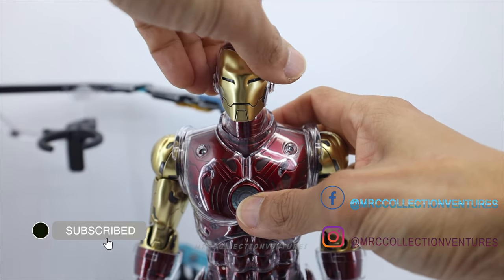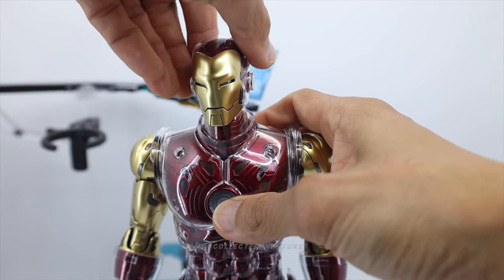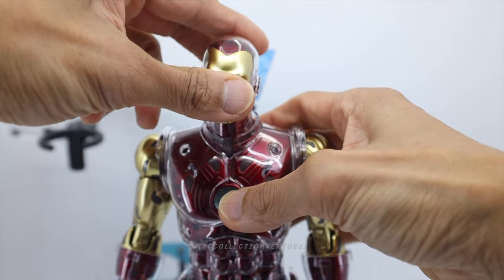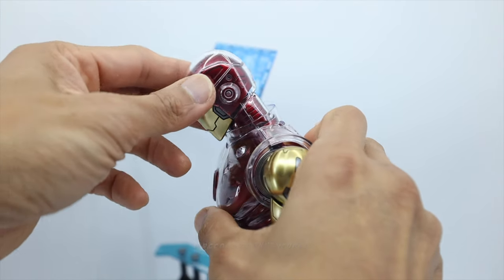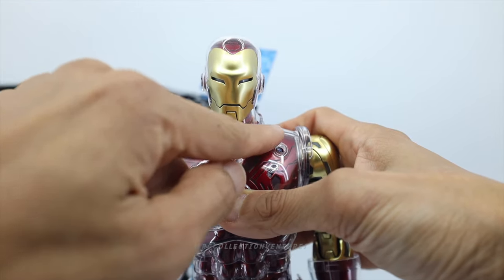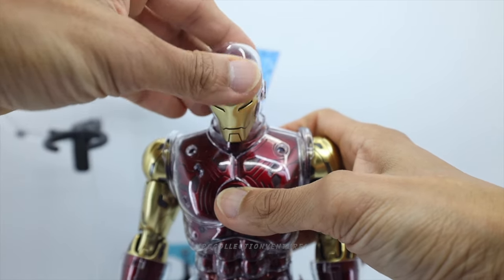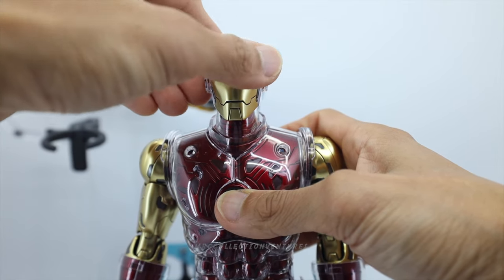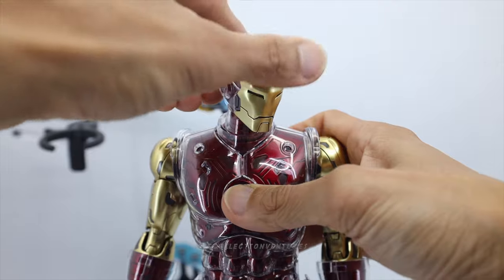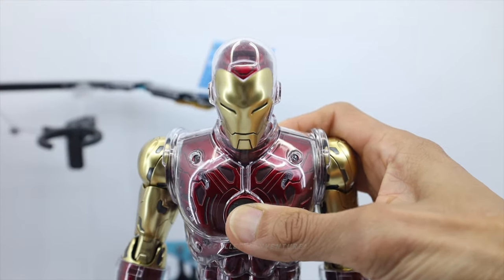Let's check the articulations, starting from the head. You can do 360 rotation — very smooth articulations. To the side, that's it for side tilt. Other side, and looking down. Looking up — I think that's it. It's quite limited because of those extra clear armor on the side and the neck part too. So you're not gonna do some crazy dynamic poses on the head, but it should be fine as long as it can hold the position.